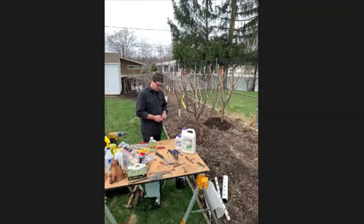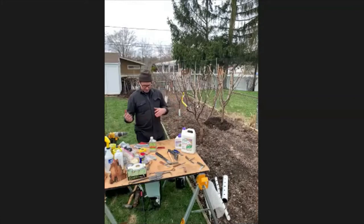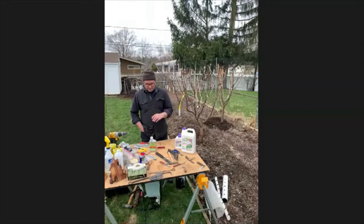Regarding how close to plant complementary plants to the tree trunk: you can go right up to the trunk with things like clover and alfalfa. If I'm planting garlic or onions, I'll usually do that around the border of where the tree is. All other attractors and repellents I just keep in proximity of the tree.